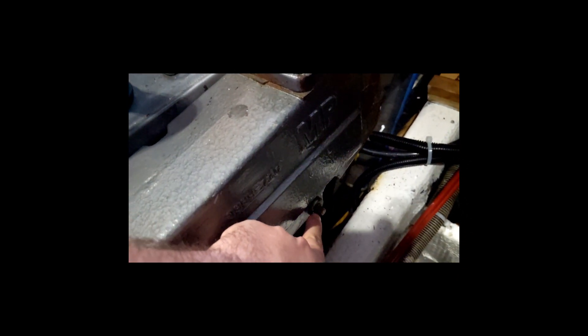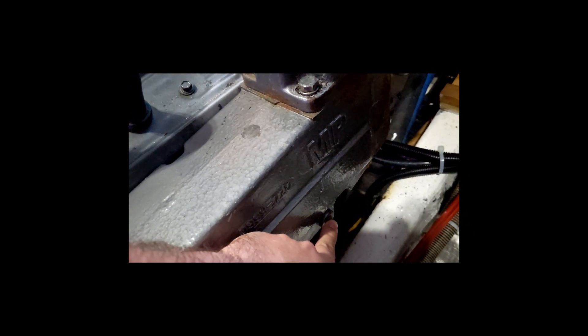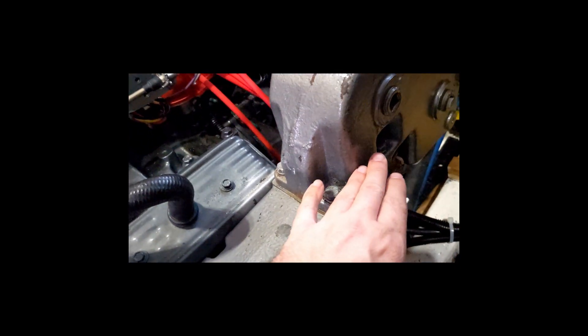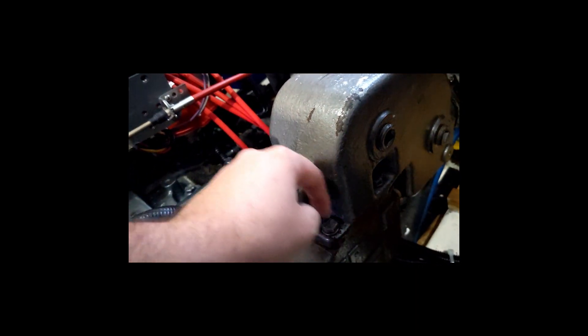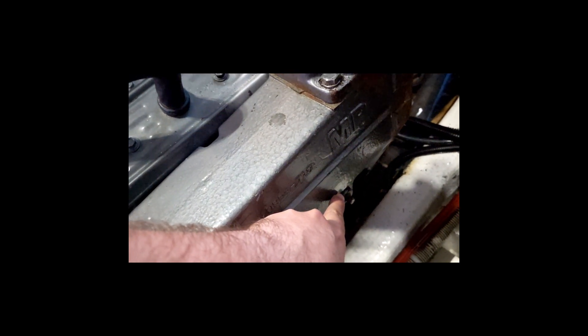Step one in this process is very important: you've got to drain the salt water or coolant — whatever is in here — out of the manifold, so when you pop this open you're not going to have water go into the exhaust port and then into your motor. Step one: drain the manifolds.